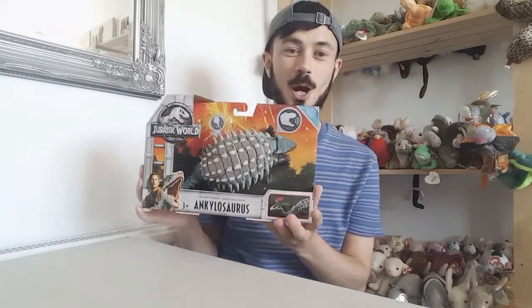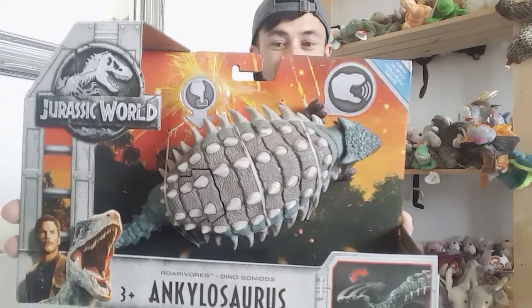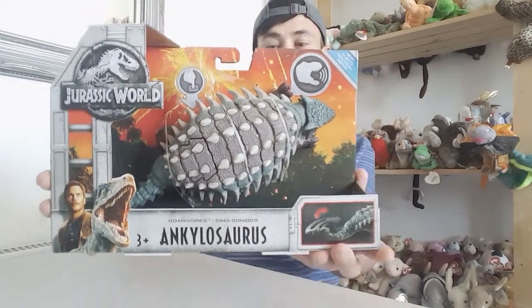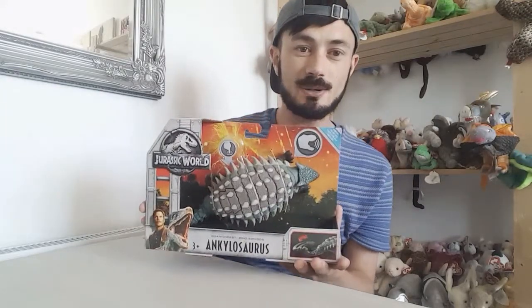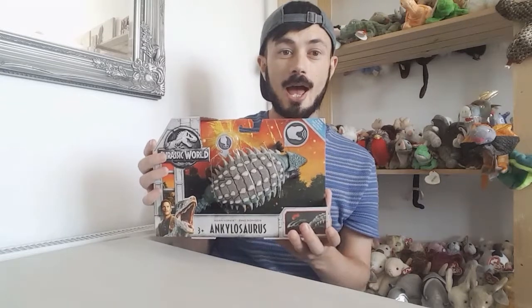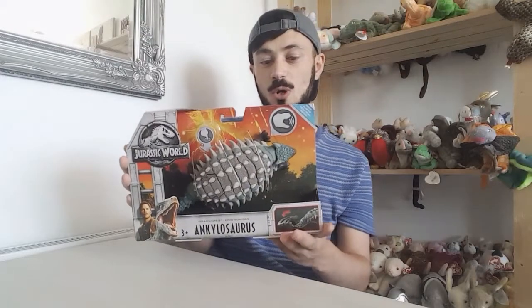They're slowly coming into the shops and I can't wait to get this open. I've been really excited to pick up this dinosaur — this is also an Aurorasaurus — and I'm also going to scan it into the app. The packaging is quite similar to the other packaging we've been getting, with the volcano exploding in the background. I just think the packaging looks so cool.